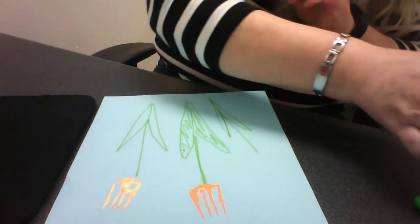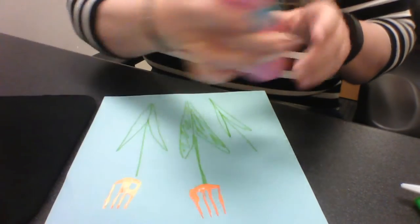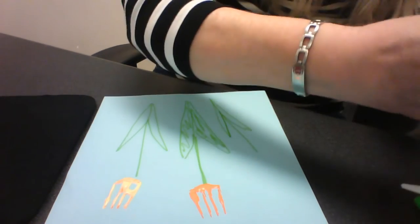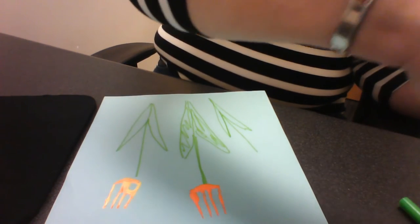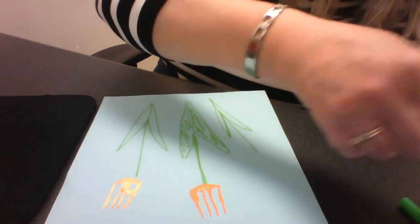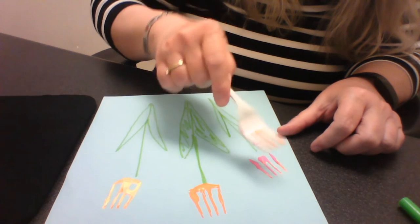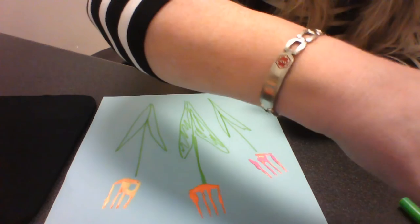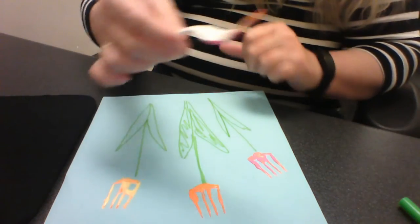Now I'm going to do one more color and I'm going to use pink. Some of you will have purple and some of you will have pink. And I'm going to, just like I did before, take my pink fork and go like this. And that is pretty cool! I have pink, and I have yellow, and I have orange with my fork tulips.